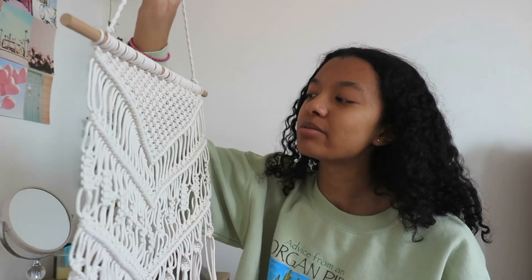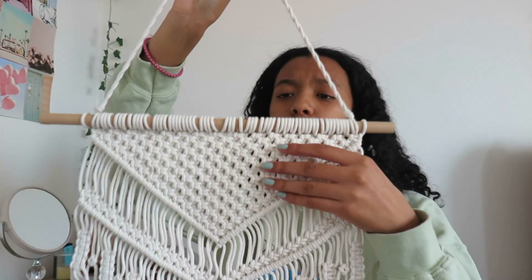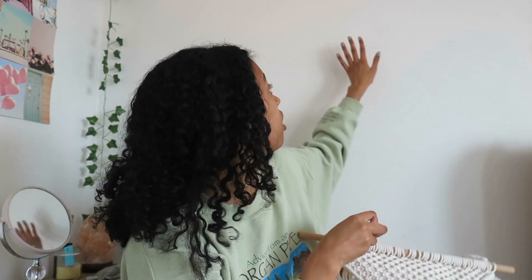The second thing I got is this macrame hanging wall art type of thing. This is so pretty, I actually really really like this. I saw it on Amazon and I was like, I need that, so I got it. I'm going to put it right next to my bed because I have this empty wall and I feel like I need something there. Now that we've done the little Amazon haul, let's start cleaning.